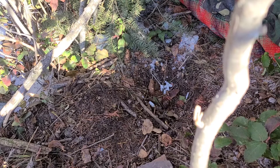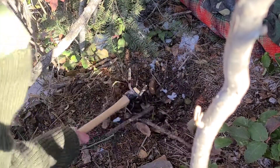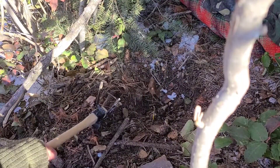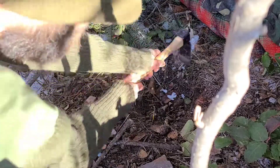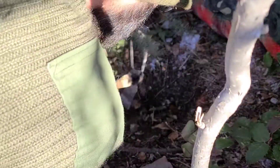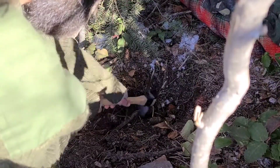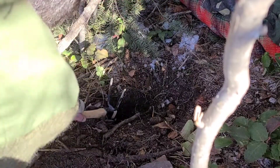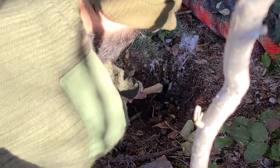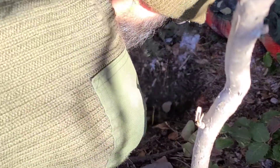Howdy there Bushcrafters! It's Sean with Snake River Bushcraft and we are going to make a Dakota fire pit. Now this shelter was fairly warm but it left something to be desired, to be honest, so we're going to go ahead and revamp it a little bit with a fire pit.